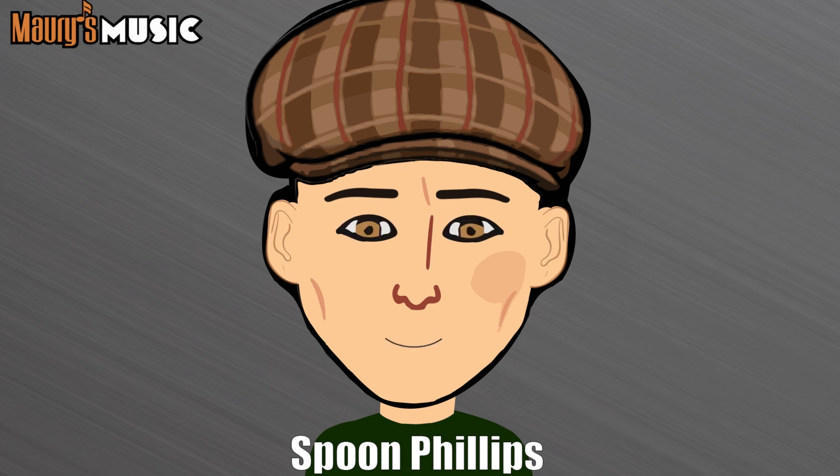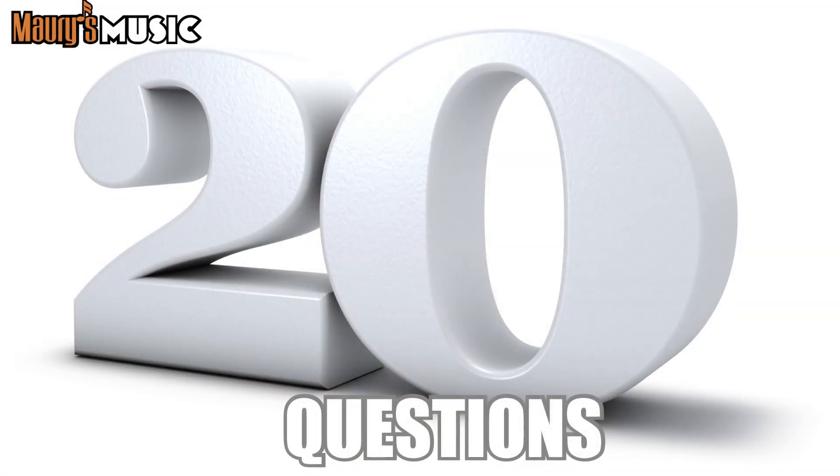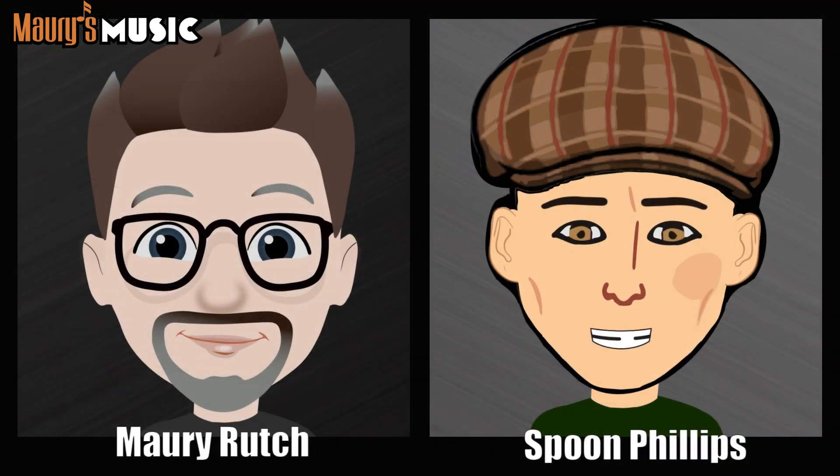It's a perfect time for the second installment of 20 Questions, wherein I get to think of a guitar that appeared at Martin Fest — not necessarily a guitar available for sale at Martin now, but a memorable guitar. The Swami Maury Rich gets 20 questions to figure out what that guitar is, and up to three of those questions can be guesses of a model.